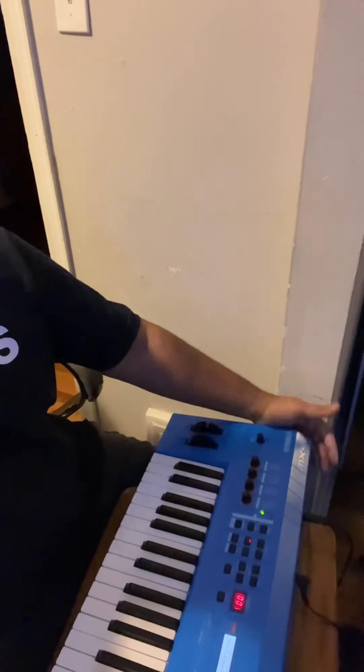Alright team, it's me Mr. Jones with Jones on the Ground. Welcome to another episode. Tonight we're just going to be discussing the Yamaha MX. My MX is 49 keys — they also make a 61 and 88. This keyboard is a full synthesizer.